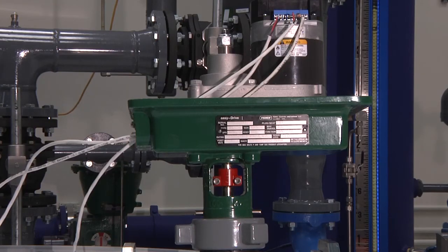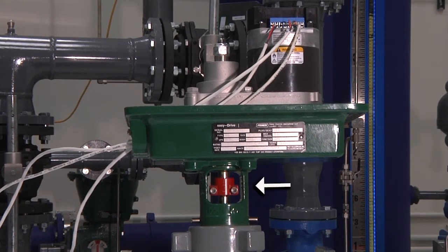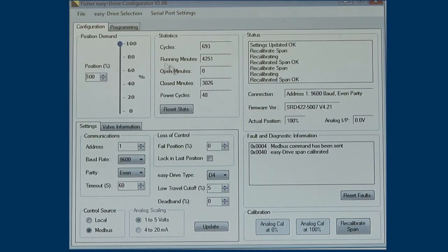For a D3, the actuator should drive the valve all the way open until the red FlowPro on the stem encounters the actuator casing, initiating a physical travel stop. Then drive the valve plug downward into the seat. After the valve has been seated, the stem will return to the travel of the Modbus span setting — in this case, 65%. Leaving the factory, the FlowPro will be installed to allow for full rated travel of 3/4 of an inch. After the unit has finished the calibration cycle, use the position demand in the upper left-hand corner and slide the dot all the way to the bottom.